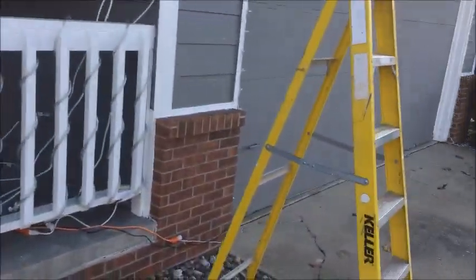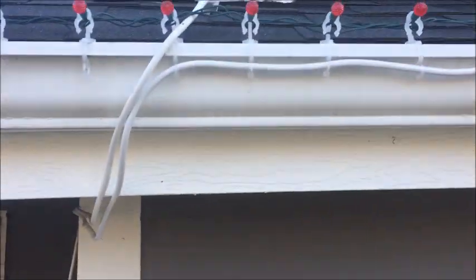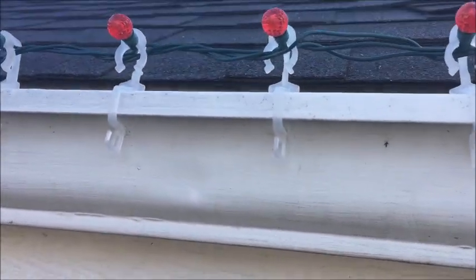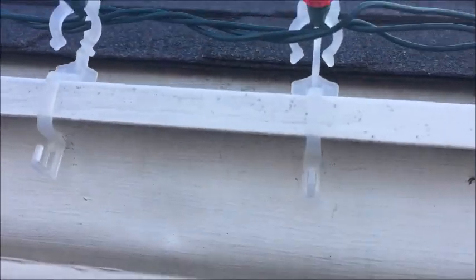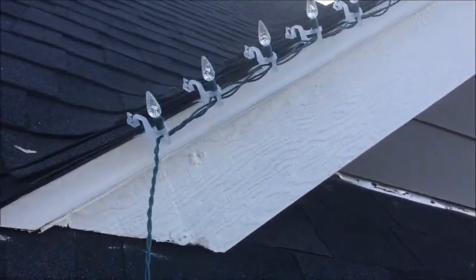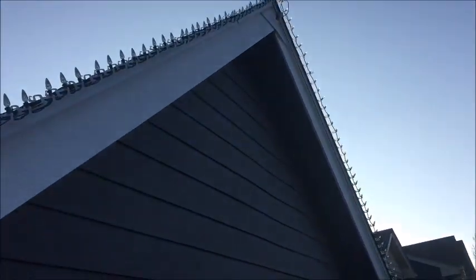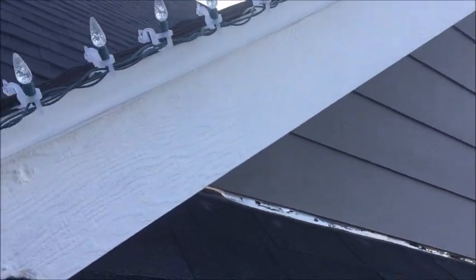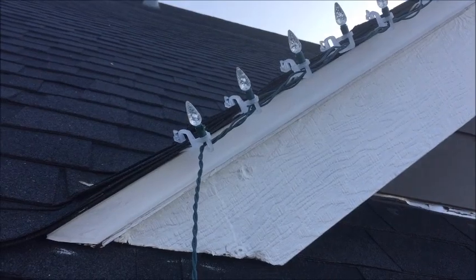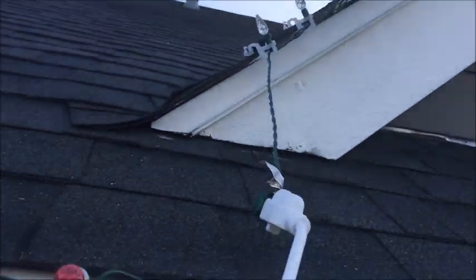Now let's take a closer look across the house. Here are the red lights that go across the house — these just have little clips on them that go into the gutter. Up here we have some more clips and white lights that go up and down the peak. Across the house is about 60 feet and then each peak is about 30 feet up and down.